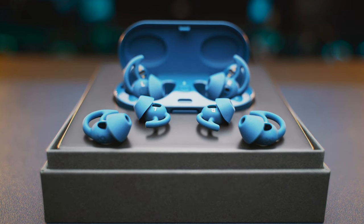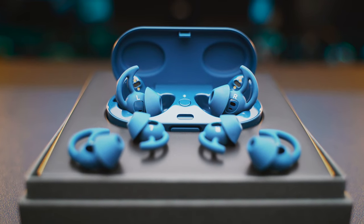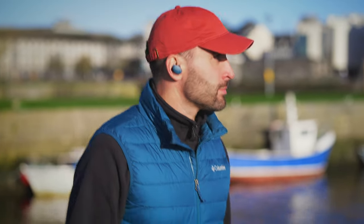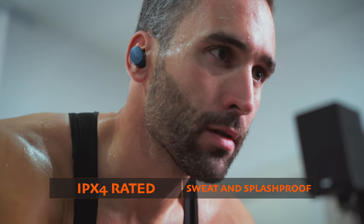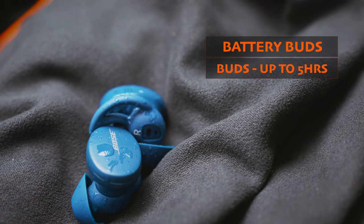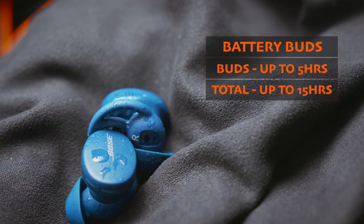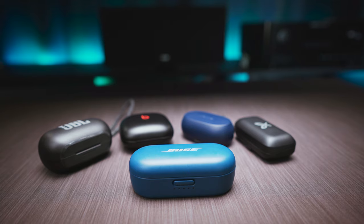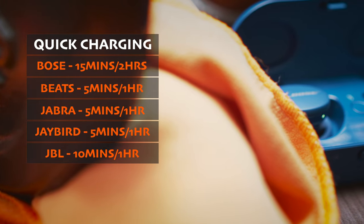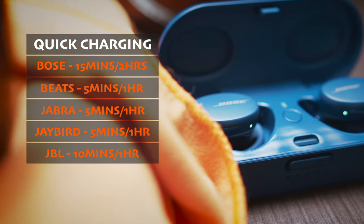Bose gives us 3 sets of these super soft integrated ear tips and wings in the box, and even though the buds are not the smallest or lightest, I find them the most comfortable and they also sit securely in my ears. You won't get too much passive noise isolation, and this is the only model in this comparison which has no active noise cancelling at all. The IPX4 rating is not the best you can get either, but that's still enough to protect the buds from sweat and splashes. The buds will last about 5 hours with one charge, and the total playtime is only 15 hours, which is kind of ridiculous given how much bigger the case is than the others. The case cannot even be charged wirelessly, but I like the lock on the lid which can only be opened by pressing the button on the front. The Bose case offers 15 minutes quick charge which can give you up to 2 hours of use, which is more than you get from the others. Their official price is still around $200, but you can find good deals if you look closely enough.